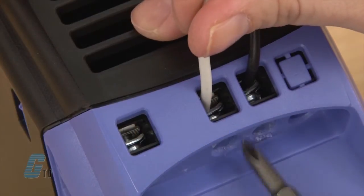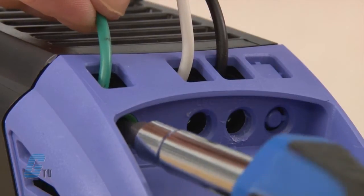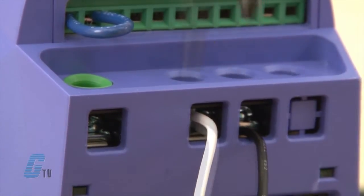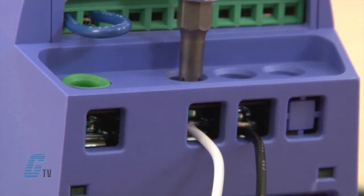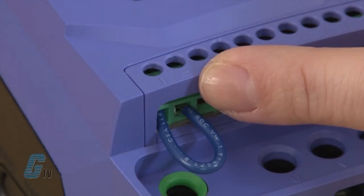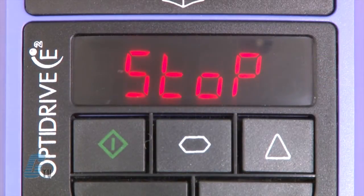For setting up the drive, I will put my common and hot wires into the top and my ground on the third input. I can connect the wires going to the motor in the same way on the output side of the drive. Enable will also need to connect terminal 1 and terminal 2. I can then apply power to the inputs.